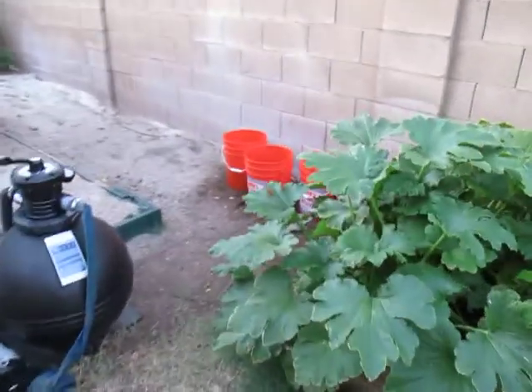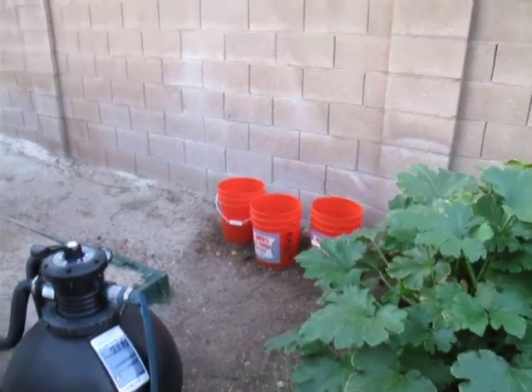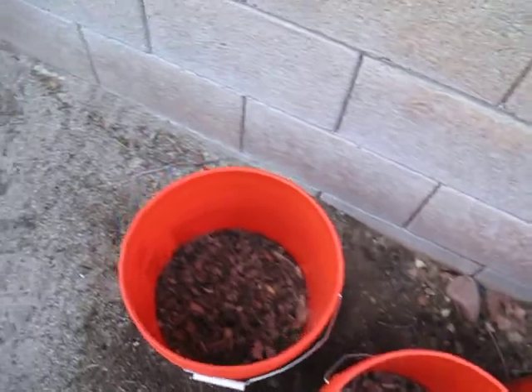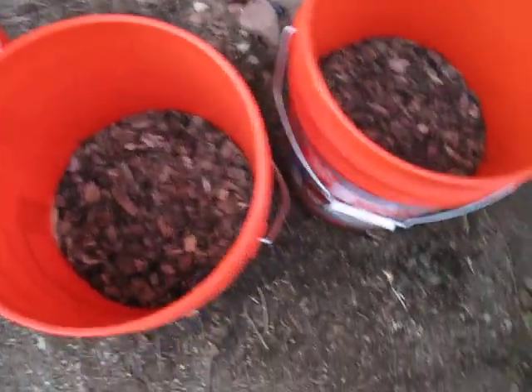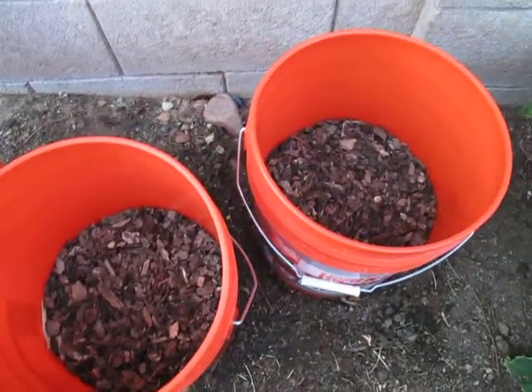That's my squash bed. And we started tomatoes, potatoes right over there. So keep an eye on those and kind of seeing how they do. I don't think anything's come up yet. No potatoes yet. Soon. We'll see.